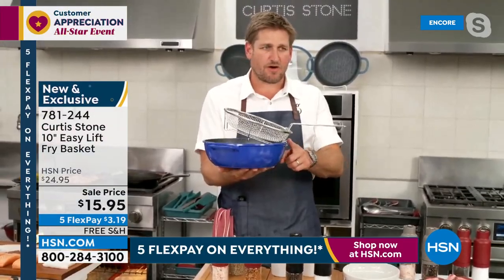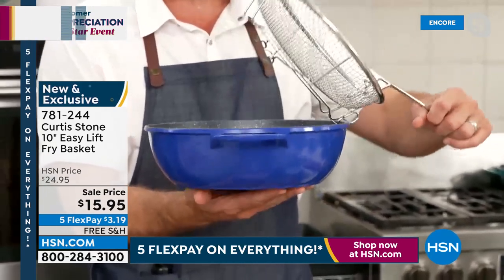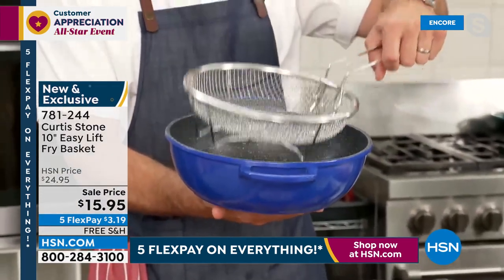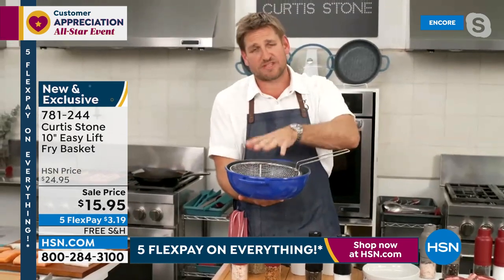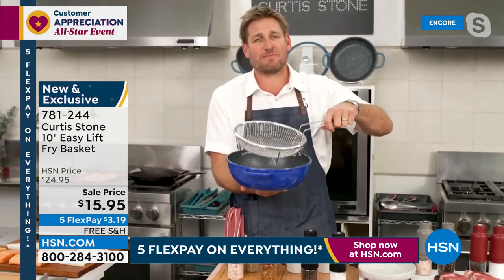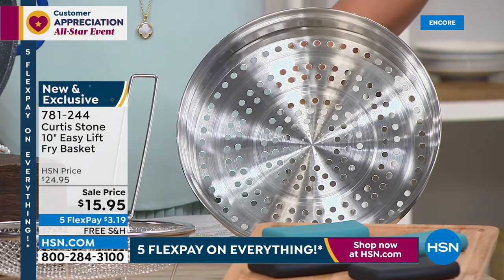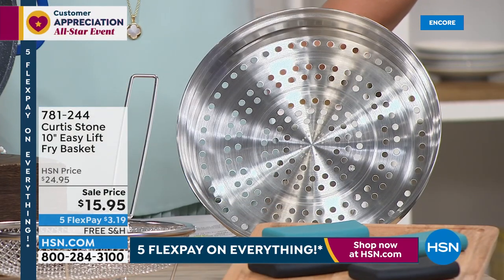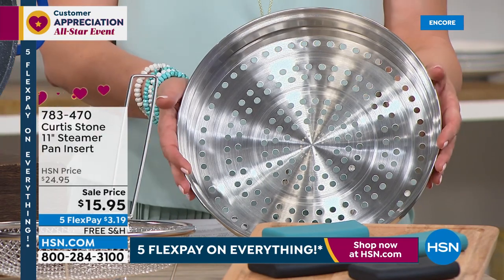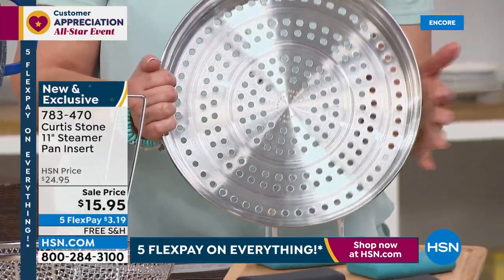You can see how it's got a little foot or hook so it just sits perfectly out on the side. When you want to use it, you drop it in, put the lid on, and then just lift it up — we call it the easy-lift basket. This is how we do it in restaurants — constantly using these easy-lift baskets. It makes the world of difference, just like professional kitchens. On sale from $25 down to $15.95.